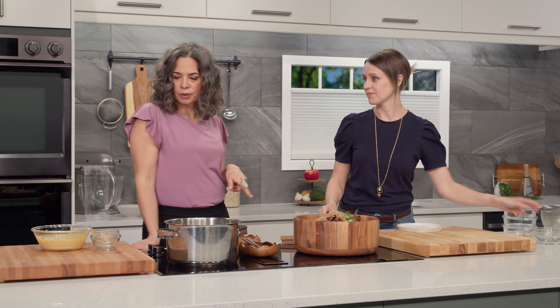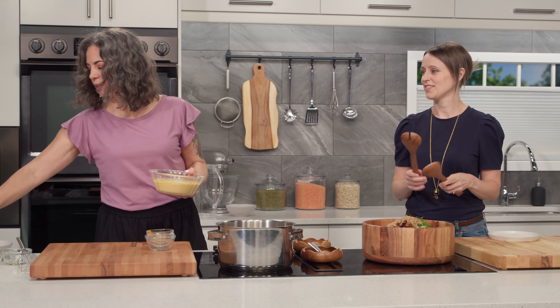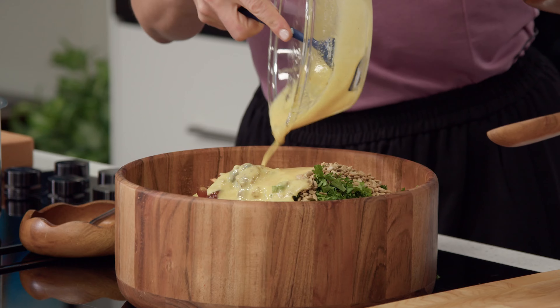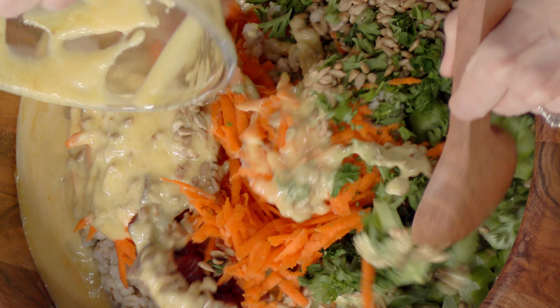Fun fact about sunflower seeds: you'll see them grown in abundance here in Manitoba, but they are actually a native species to the prairies — that I did not know, that's very cool. And then our dressing — we'll just dump it on top.